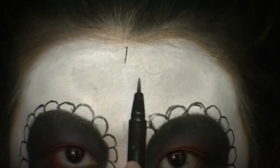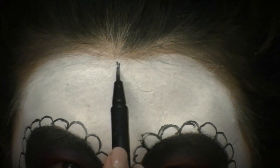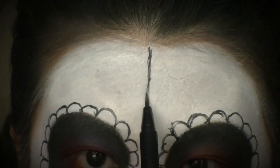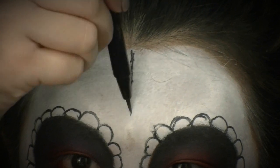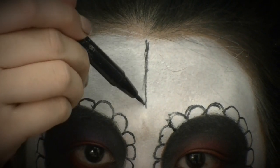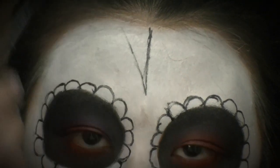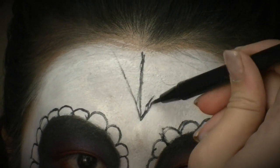I'm taking my felt tip liner again and drawing a line straight down from my forehead, then a couple of lines on each side — this is going to be my spider web design on my forehead. You can use a ruler or straight edge if you want precision, but I'm freehanding it. Once I draw in the lines, I'll be drawing in the U-shapes to complete the spider web design.